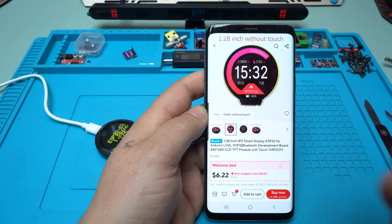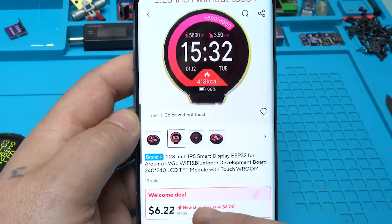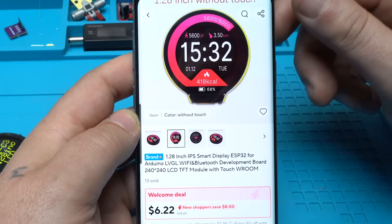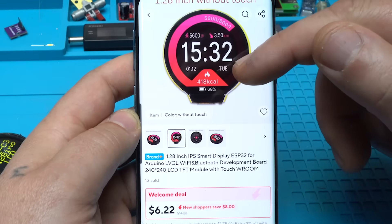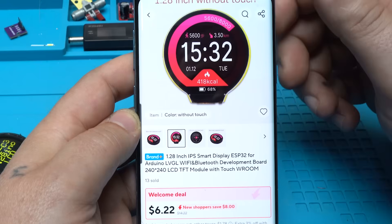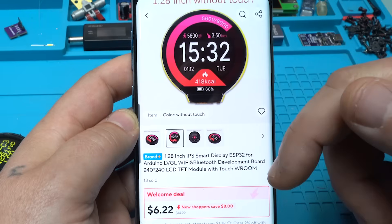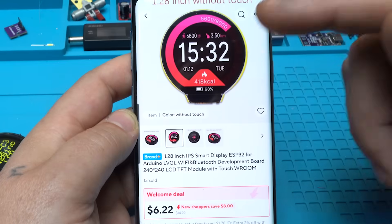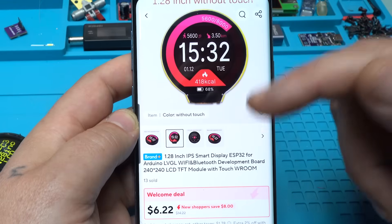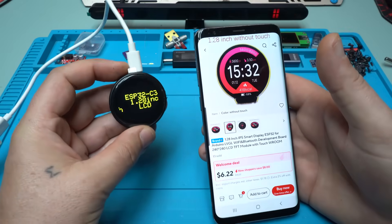A couple of days ago I received this beautiful ESP32 with a 1.28 inch LCD touch screen. It has 240 by 240 pixels with Wi-Fi and Bluetooth, and the price ranges from about $6 to $12 US dollars. If you want to search for it online, just type 'ESP32 1.28 inch display'.